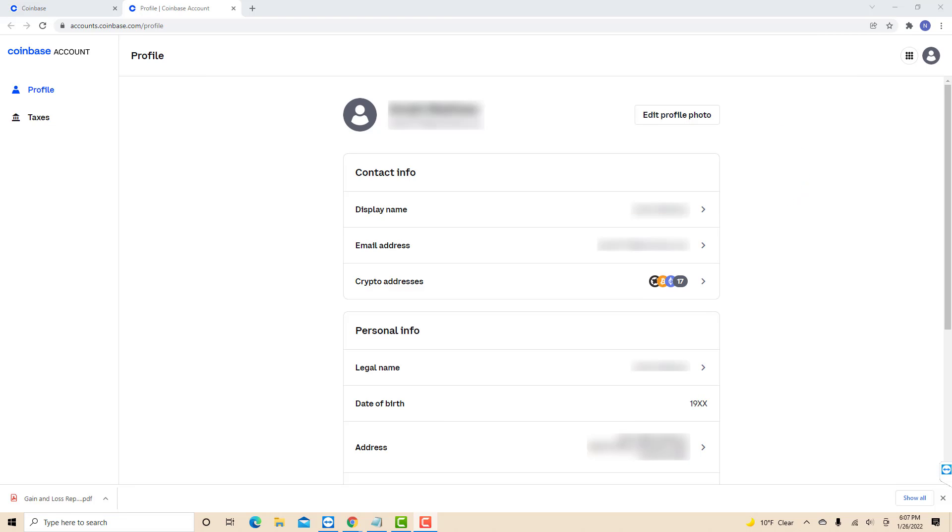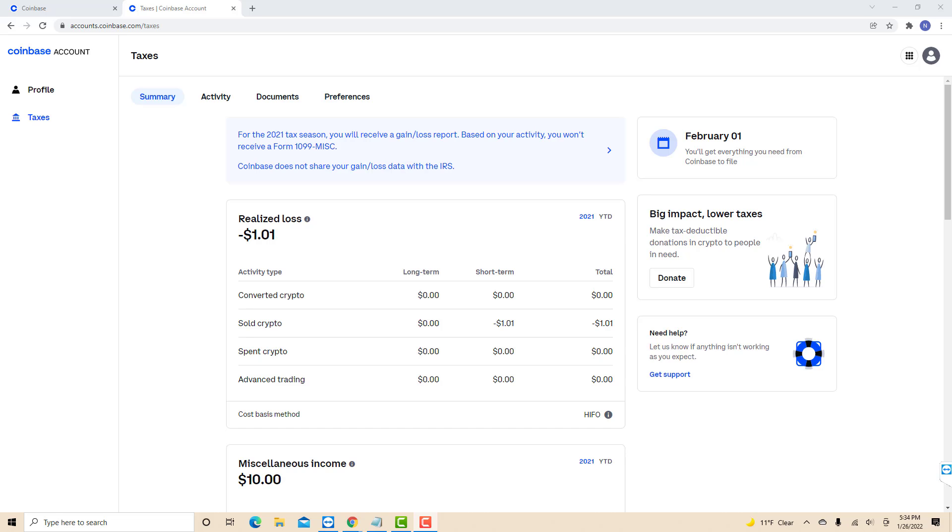At the top left corner of this page, you will see two tabs. Click on the taxes tab. Under taxes, you will see several tabs. Click on the preferences tab.